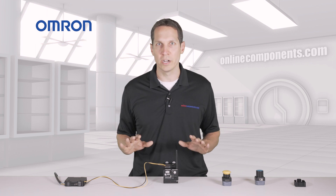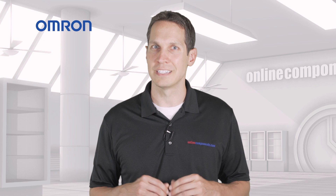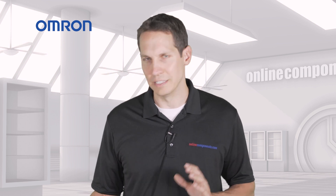15 watts is ample power for this wireless receiver or many other devices. There are other S8VK power supplies that can output more power, but this works great in this case.